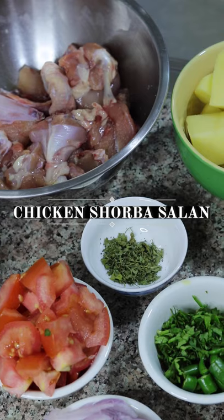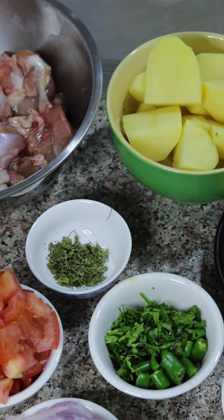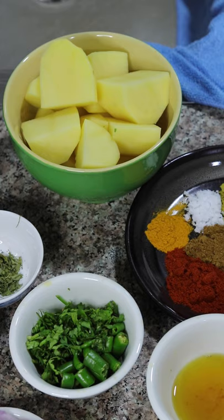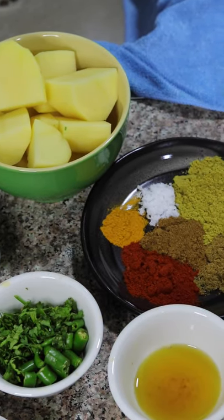Welcome back everyone. Today I'm going to show you another simple and easy recipe. It is called chicken shorba salan. Basically it's a very soupy texture chicken curry with potatoes and it's very easy to make. Let's have a look at the ingredients.